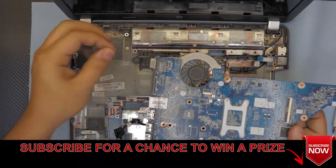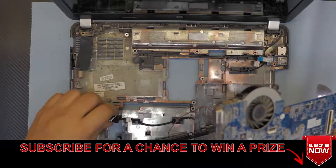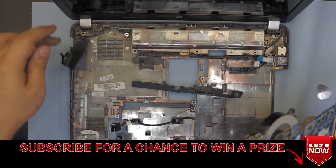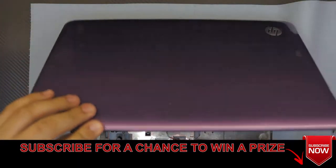Lift up the motherboard, this side up first, and there you go. You can see there's actually a whole bunch of dust in there. We're going to close the lid and clean the case now — vacuum, air clean, whatever you want to do — just clean the case.